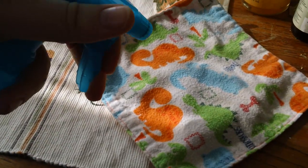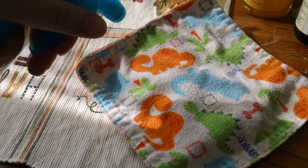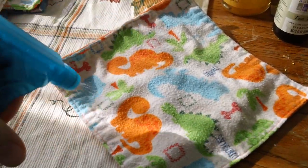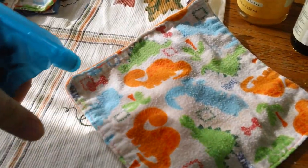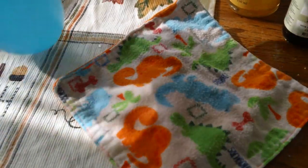All you would do when you go to wipe the baby is you spray it on the cloth like that, and then it's a wet wipe made out of cloth ready to use on baby's skin. So there you have it, that's how I make our diaper wipe spray. Thank you so much for watching and have a good day.